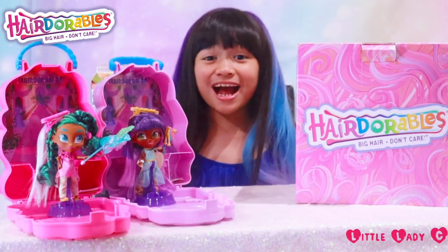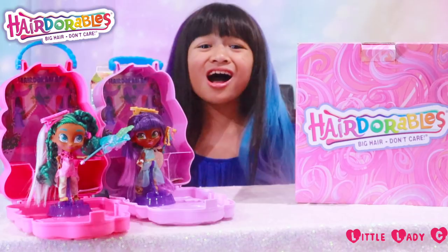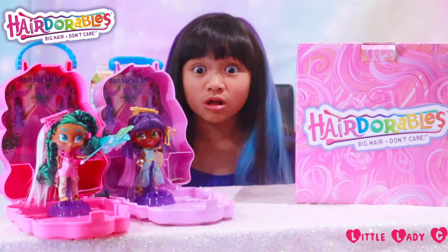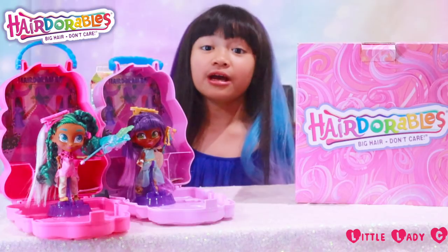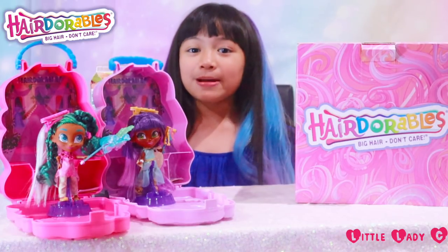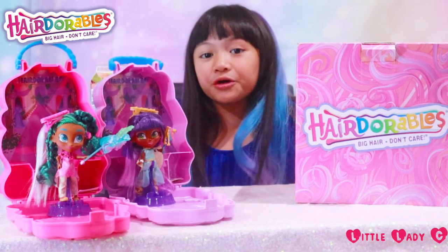Oh my gosh guys, the new Hair Art series 5 dolls are so cute and the art on the hair extensions is so cool — it's amazing! I just want to say a big thank you to Flair and Hairdorables for sponsoring this video. Anyways guys, thanks for watching, please subscribe and like this video — bye, love you!